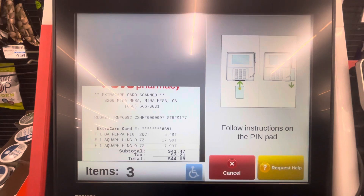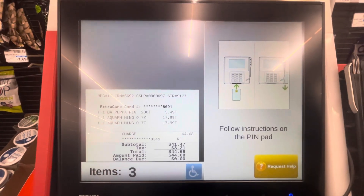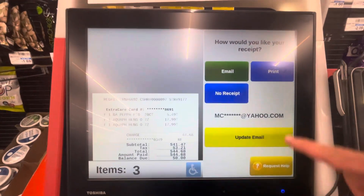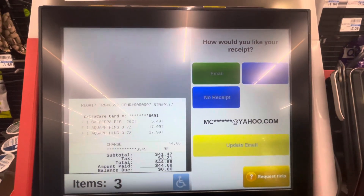Thank you for shopping at CVS. Please remove all bagged items. And welcome. If you have your Extra Care card, please scan it now. Place your item in the bagging area.